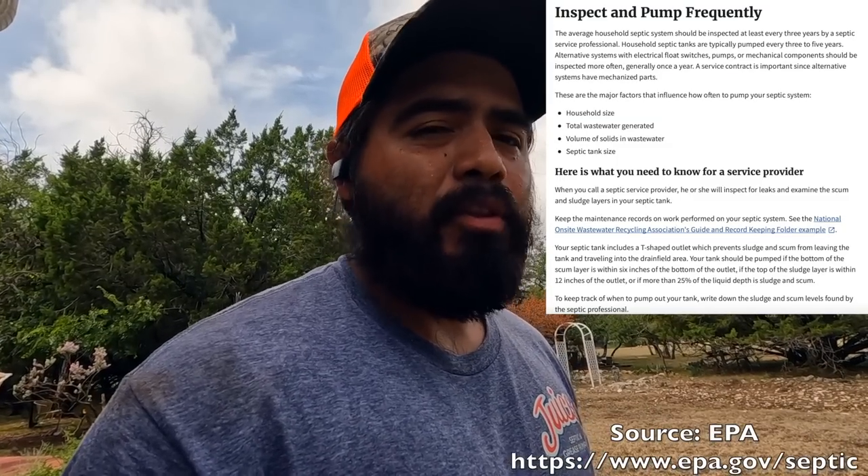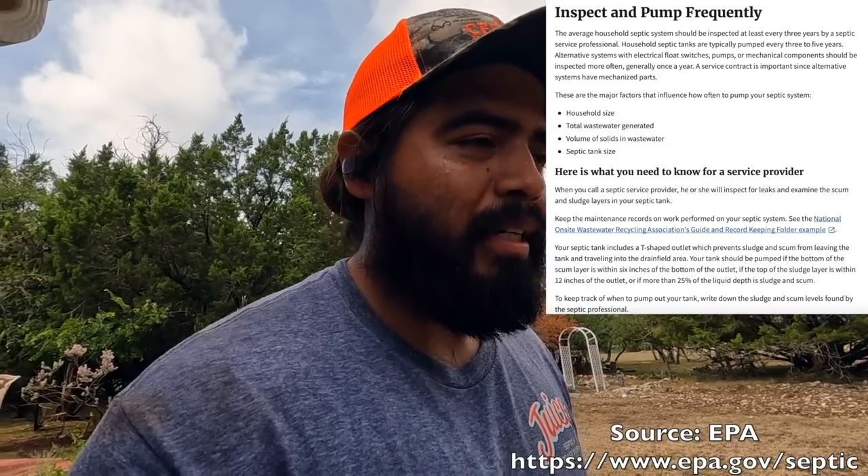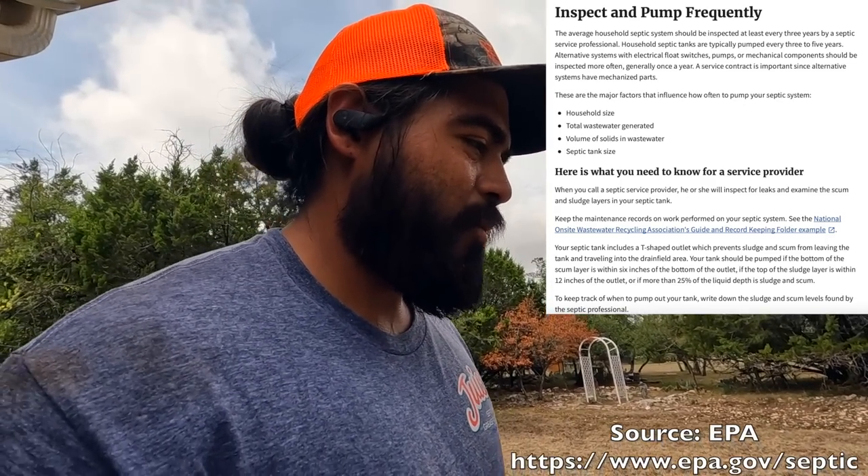Whoever buys this property — I think it actually just sold — they're going to move into a house with a fresh septic tank. They'll want to keep up with maintenance. Generally, pumping it out between two to five years, just depending on how big the household is and what they're flushing down. If they're really cautious it could go a lot longer. If they're flushing whatever down the toilets, they'll be looking to get it pumped sooner because it'll probably start backing up or gurgling — that's usually the first sign it's about to start backing up.